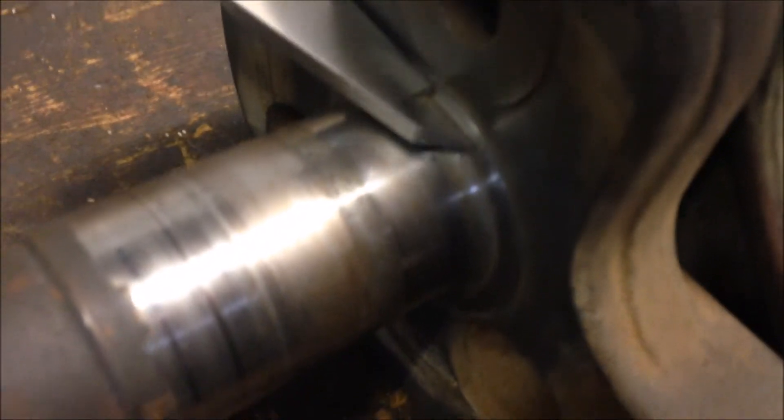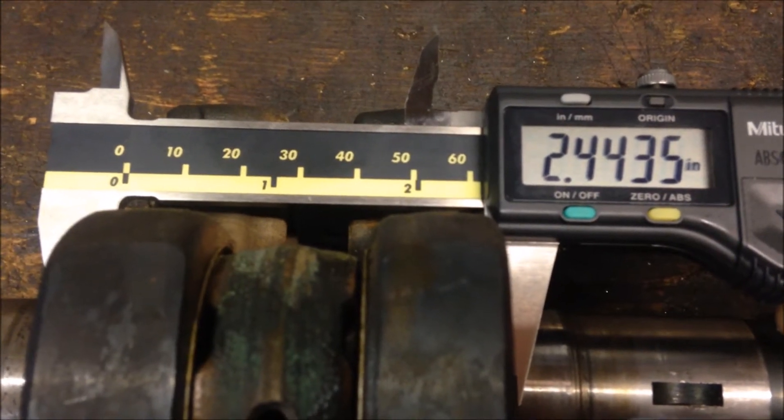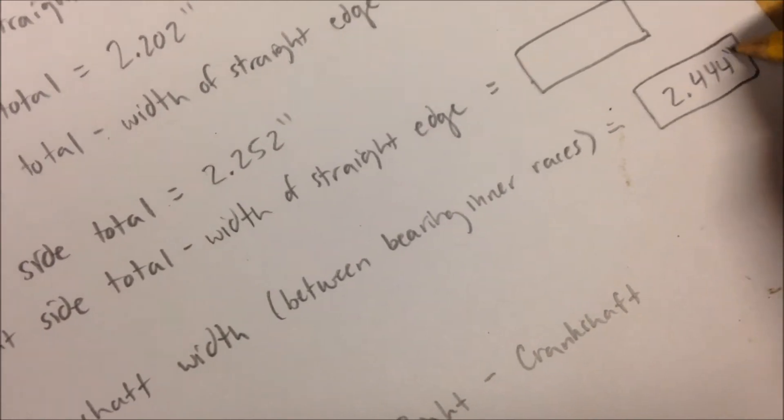After you have that, measure the width of the crankshaft where your inner races would sit — that side and that side. That measurement is 2.444 inches. Write that down: crankshaft width, 2.444 inches.